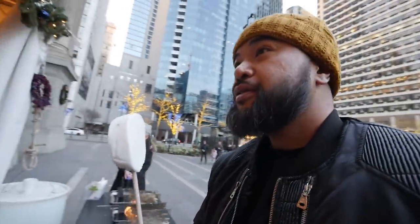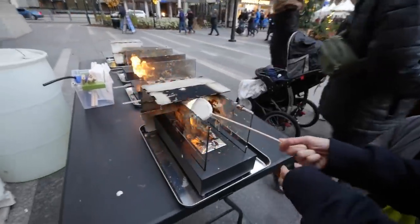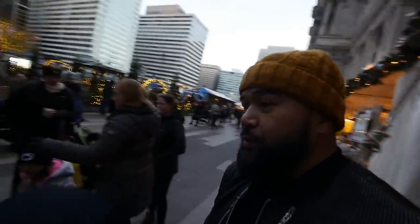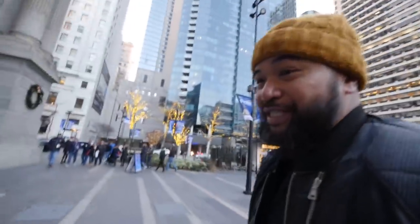This is going to be the wife's first time. Inside-out s'mores — this is cool. We got some water on it. I can't believe my wife never had s'mores before. It's going to be her first s'mores experience and I can't believe it's going to be like this. It's cold out here.